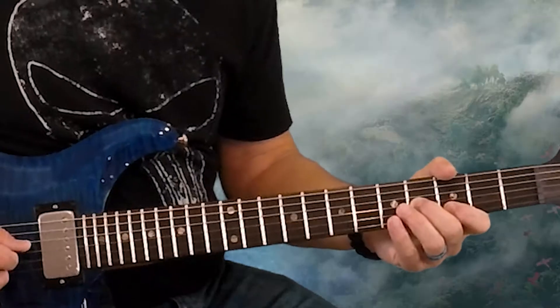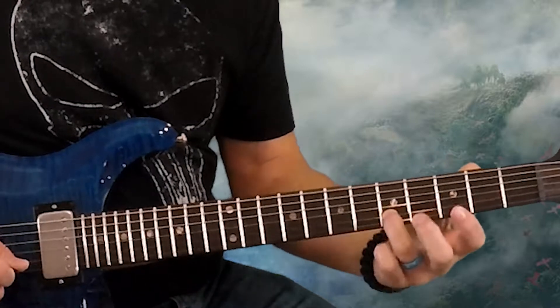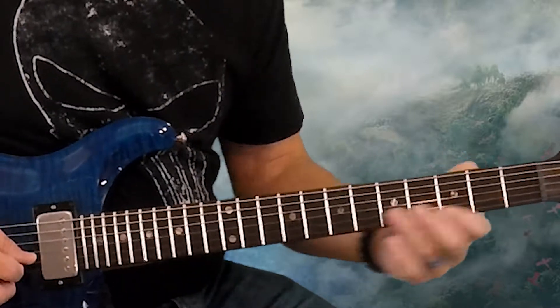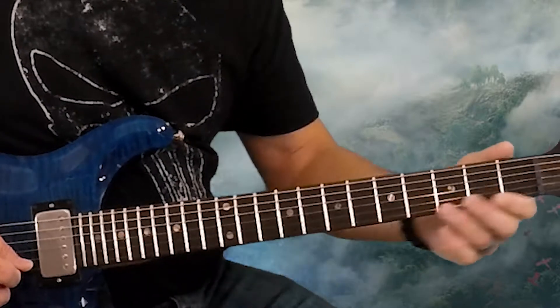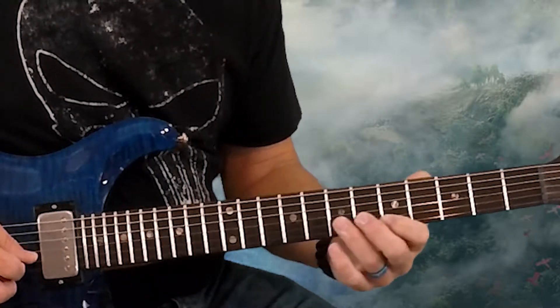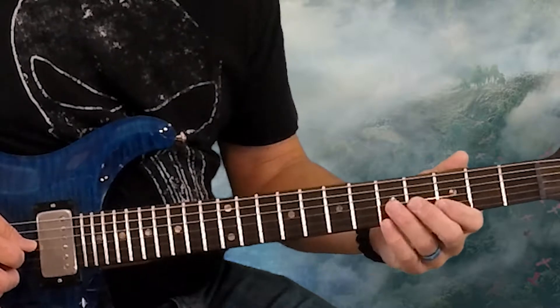We're going to start on the fourth fret of the third string, then the fifth fret on the second, then three and two on the first, right back to five on the second, then seven on the first string, five on the first string, and then seven on the second string. So that all together slow is...